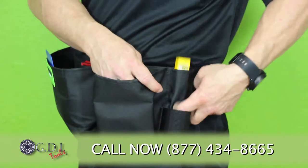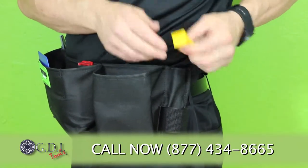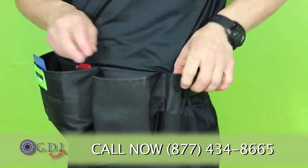For me, I'm left-handed, so I simply push with my finger — it comes up, I grab my blade, and it goes back in perfectly.